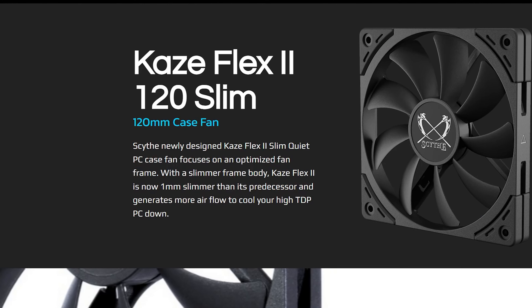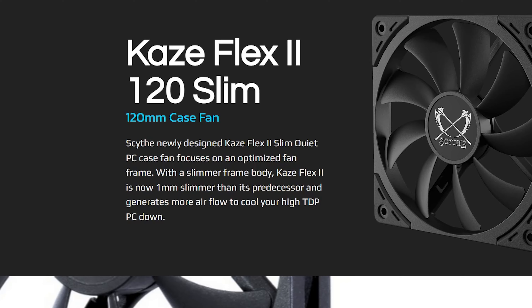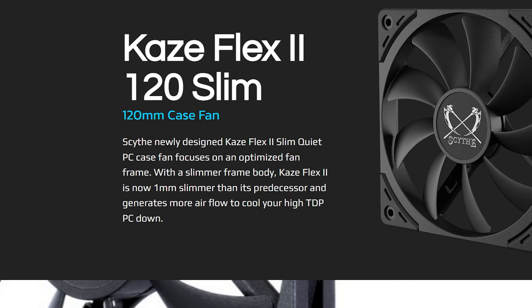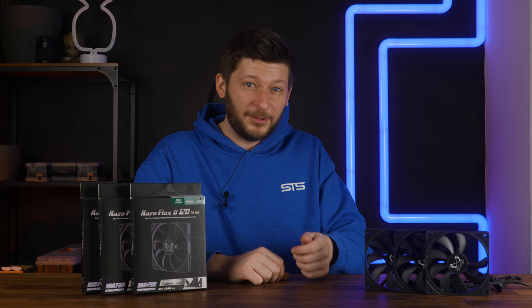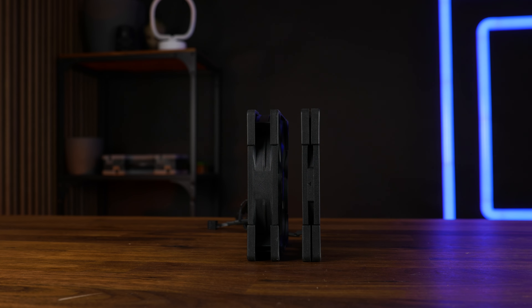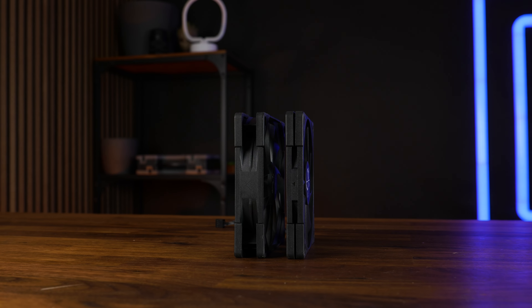But there are also interesting changes for both the regular Kaseflex II and this slim one. Scythe made some adjustments on the frame, making both of them 1mm thinner. On the 25mm version that really wasn't worth mentioning, since with the rubber it's more like around 1mm. But on here, being slim is kinda important, and now we are talking about a total 15mm compared to the previous 17.